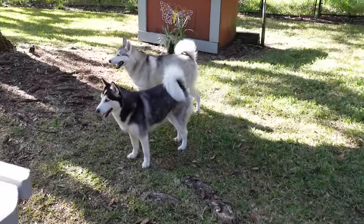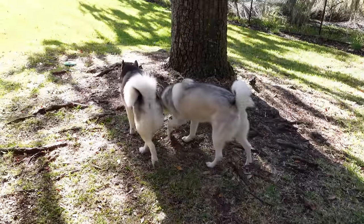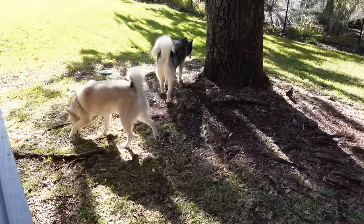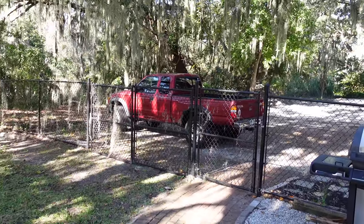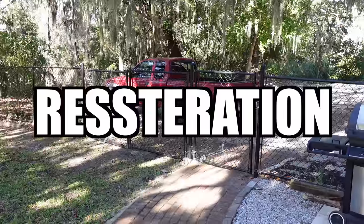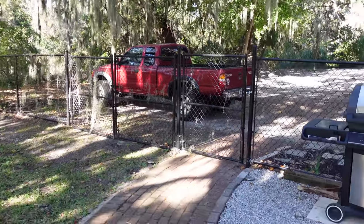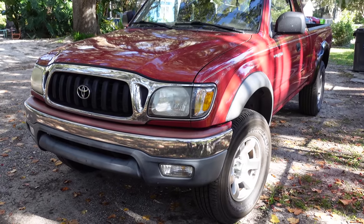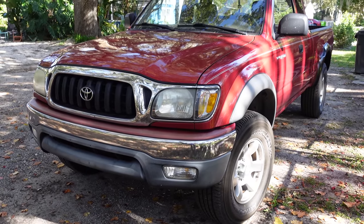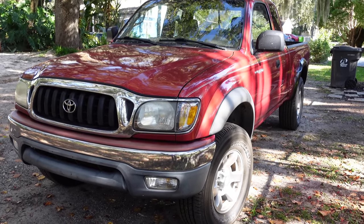I have an insane episode for you guys today. I hope you stick around and watch the entire thing because I bought something extremely special for me and the Huskies. You'll notice I have my Tacoma parked right there and today I'm going to be doing some restoration. I've been working on my fenders for this Tacoma. I own a 2002 first generation Toyota Tacoma.